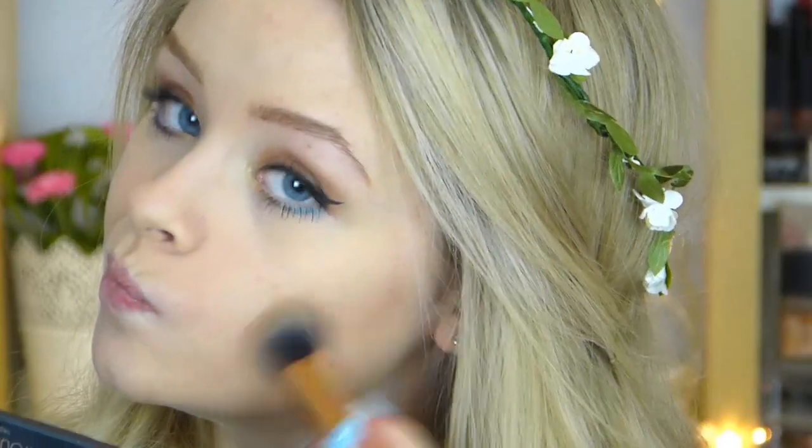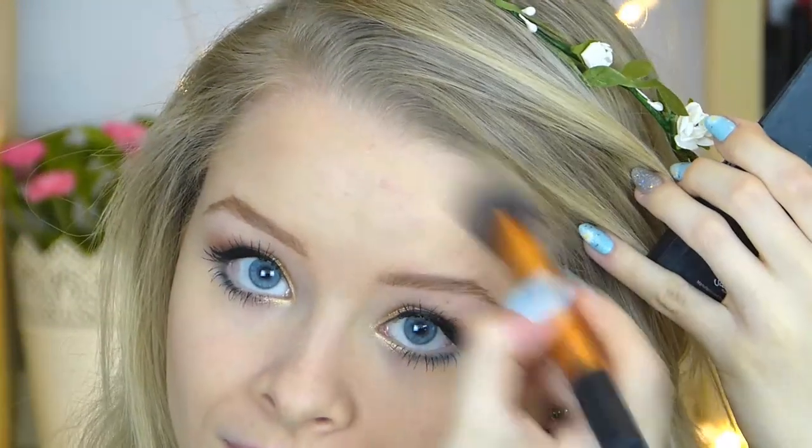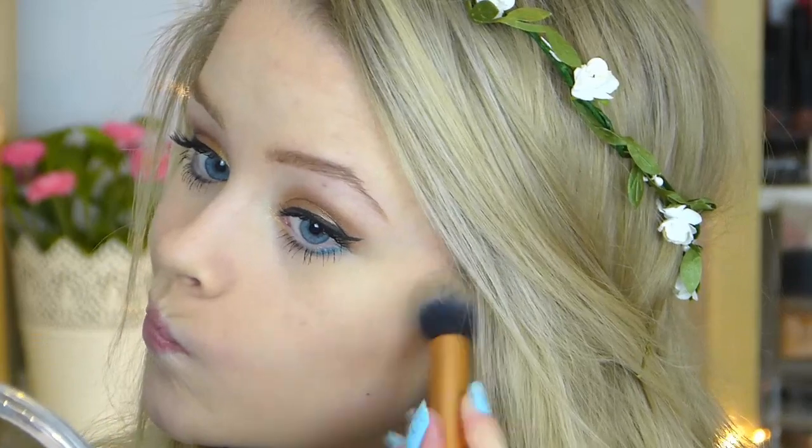I'm then going to take my Sleek contour kit and just contour my face a bit to give it some warmth and make myself look a bit more tanned. I'm then taking this highlighter from MUA and adding this to the tops of my cheekbones to make me look a bit more glowy — it's such a pretty highlighter, though it's not really picking up on camera.